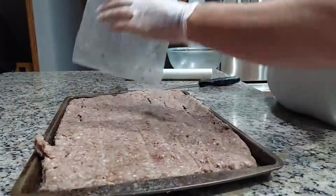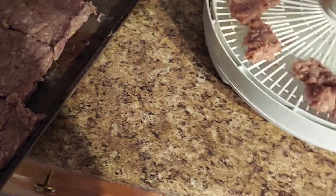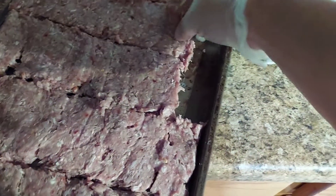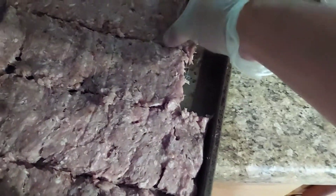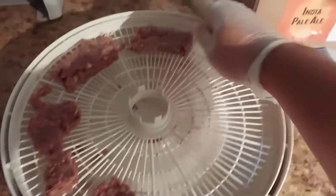Flip it. Then I can make them as long as I need. Here I'm placing them in the dehydrator. They go in for about 6 to 8 hours, depending on how many you do. As long as the meat sweats a little bit, then you know it's done.